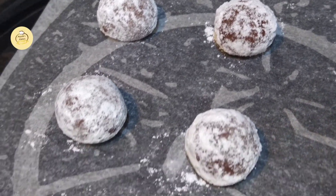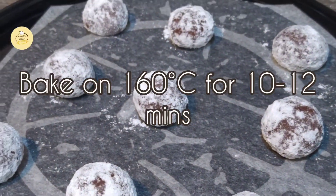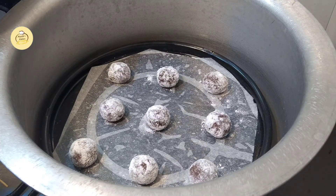Now I will bake the cookies for 10-12 minutes.